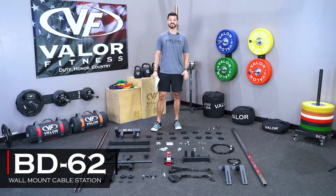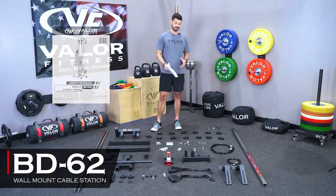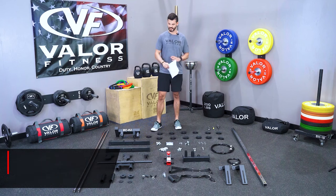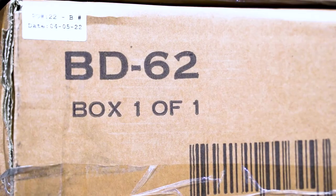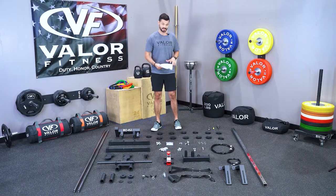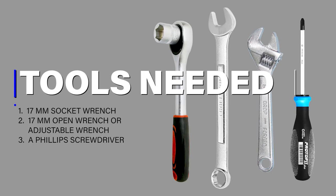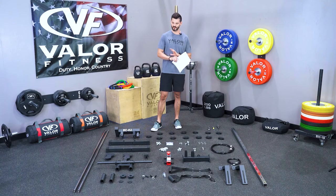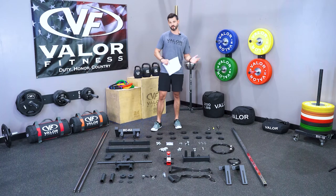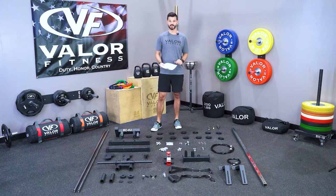How's it going y'all? Coach Nick here with Valor Fitness, and today we're going to go over the step-by-step assembly of the BD62. When you get your boxes, open them up, lay your parts out, and make sure that you have everything. We're going to need a 17 millimeter ratchet, a 17 millimeter wrench, and a Phillips head screwdriver. Once you make sure all your parts are laid out, move them off to the side so you've got your working space in front of you, and let's get started.